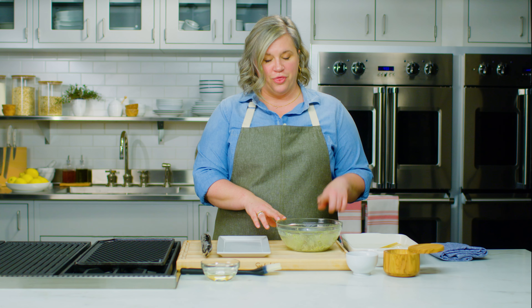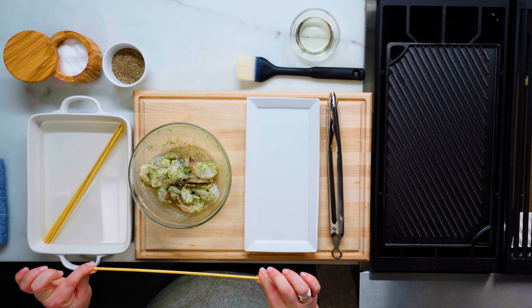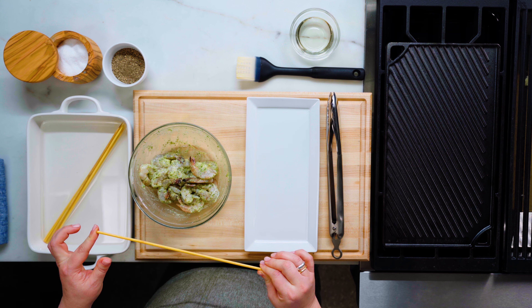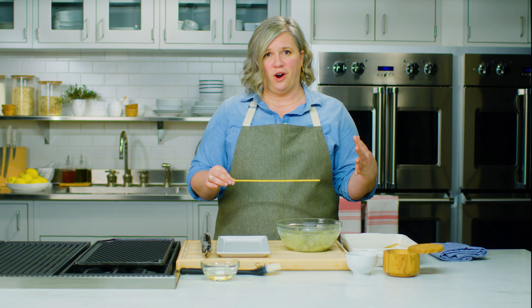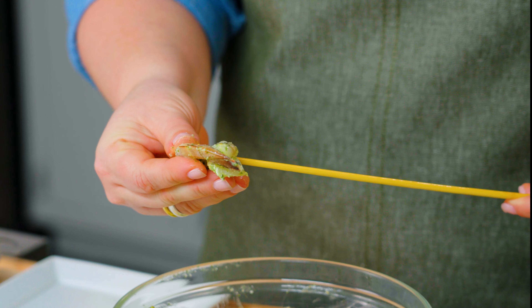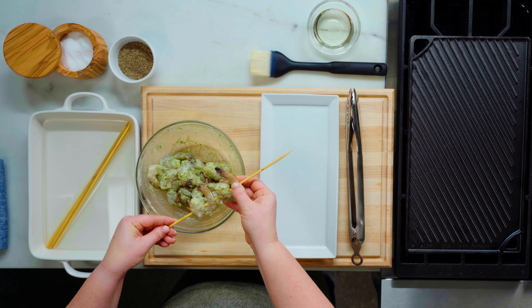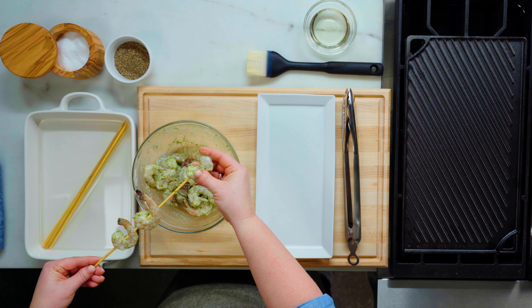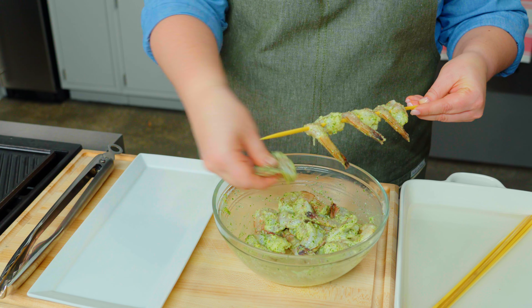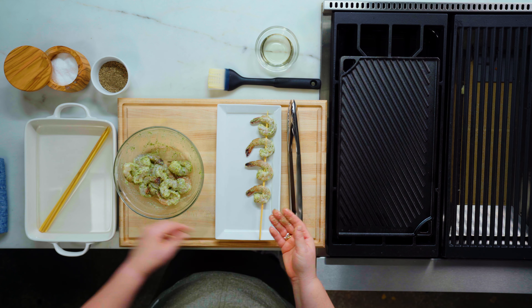My shrimp has been marinating for 30 minutes and now it's ready to skewer. At the same time I marinated my shrimp, I also started soaking some bamboo skewers. This is really important when you are using bamboo skewers because if you don't, they can flame up and char and you don't want that. I'm going to start threading these through, making sure I get through each shrimp twice so it stays on. I'm going to leave a little bit of space between each shrimp so when they go on the grill they don't steam — I want them to get those nice char grill marks. Maybe three, maybe four per skewer depending on how big your skewers are.